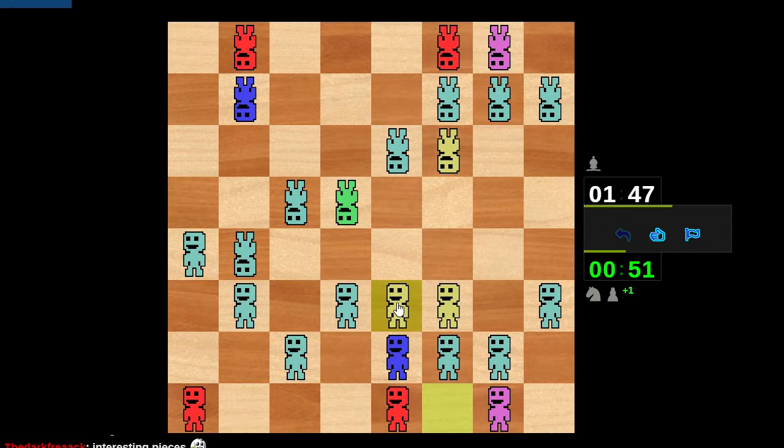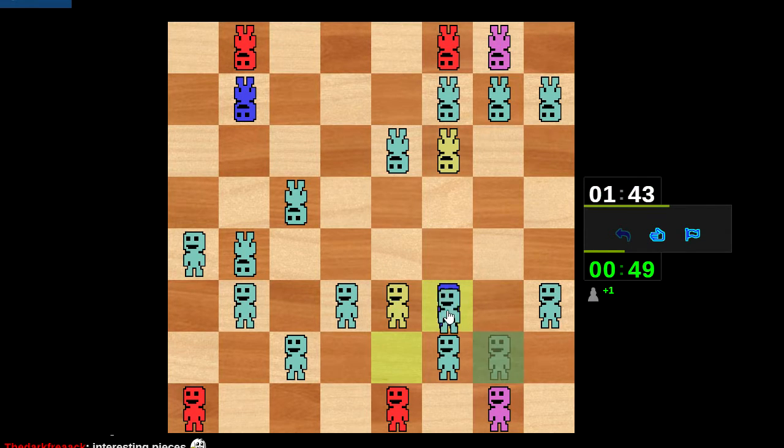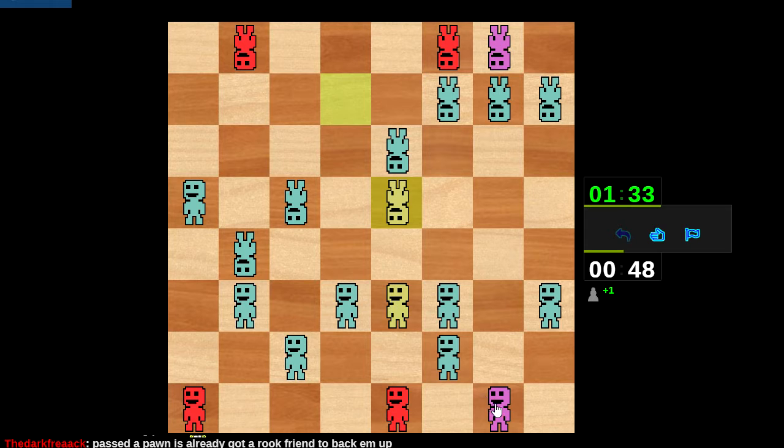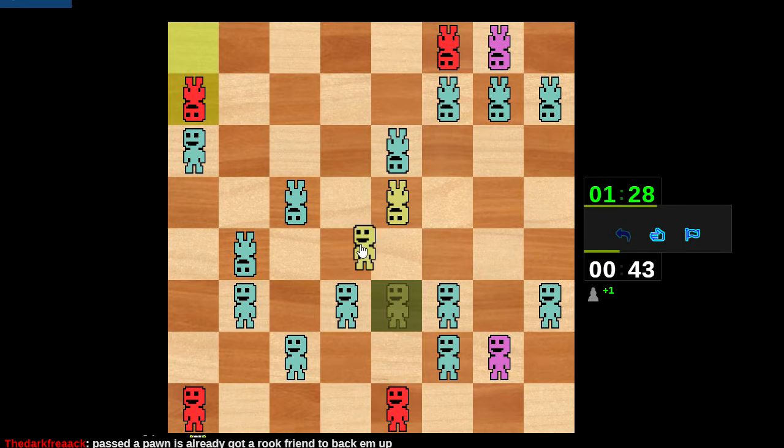Just bring this forward and try to trade these. He exchanges, we trade queens, I've doubled my pawns. Oh no, doubled pawns — everybody freak out. But no, I'm in time pressure so I better move faster. Let's keep pushing. Do I have any tricks here? I don't know.